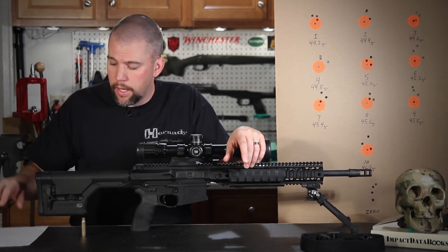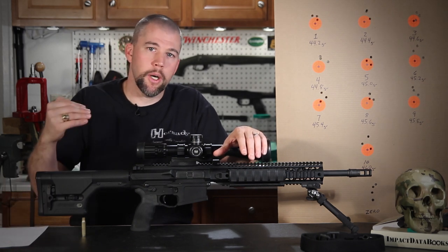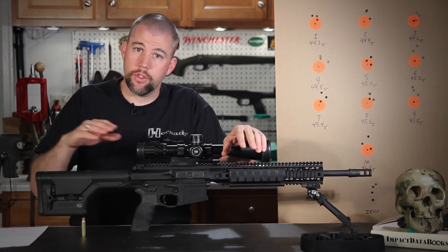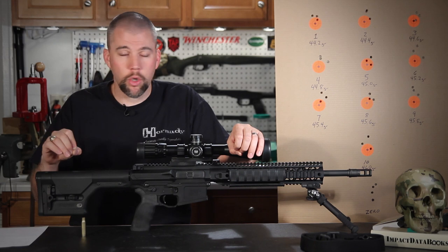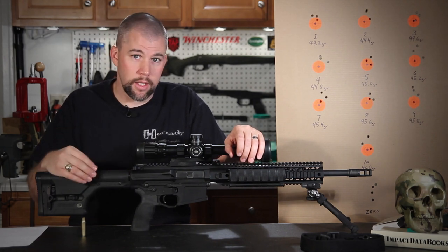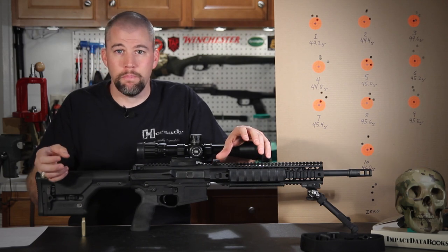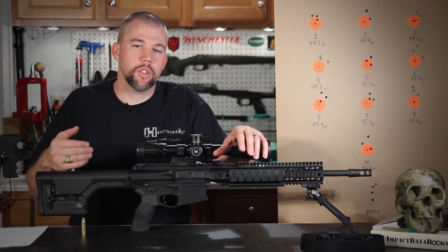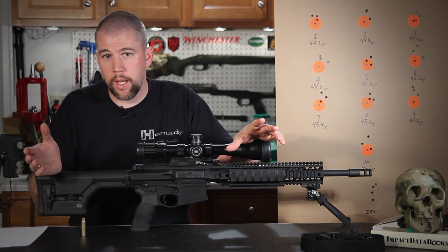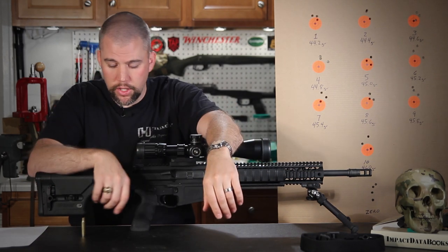The stated OCW procedure says to go up until one step above maximum charge weight and stop — follow this if you're not sure what you're doing. I pushed a little further because I know how to read cartridges for pressure signs. Semi-automatic rifles show pressure signs very evidently: poor extraction, marks on the case head, bent case rims from excessive extraction force. I ran our workup up to 46 grains, which is a full grain over stated max, and even at 46 grains we didn't see any pressure signs.